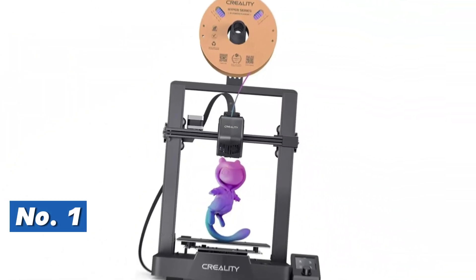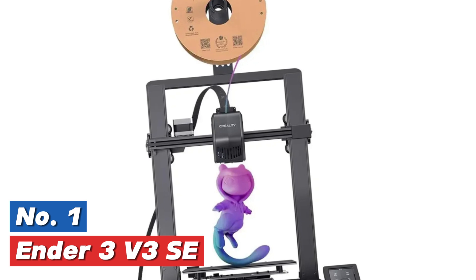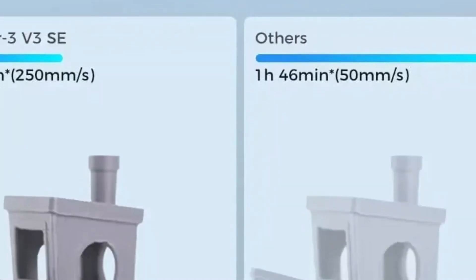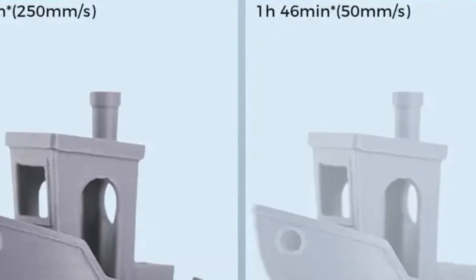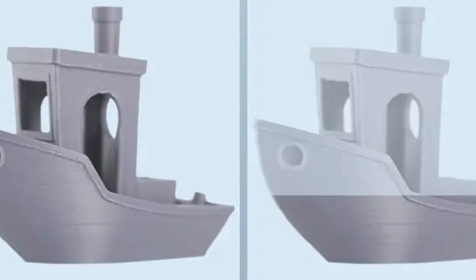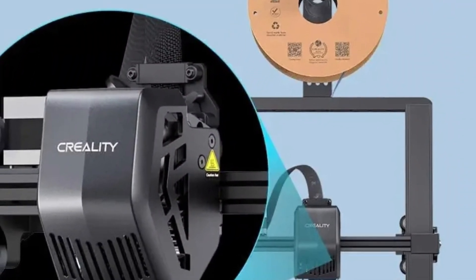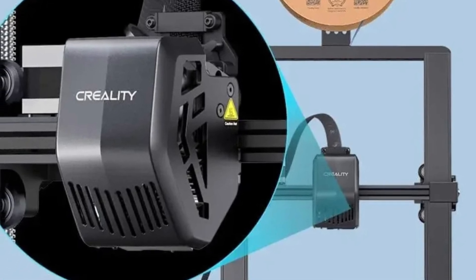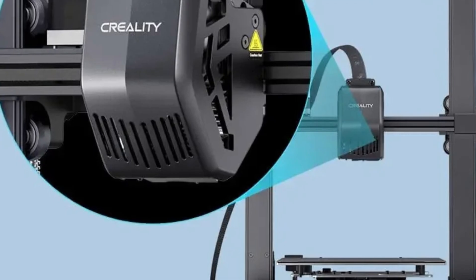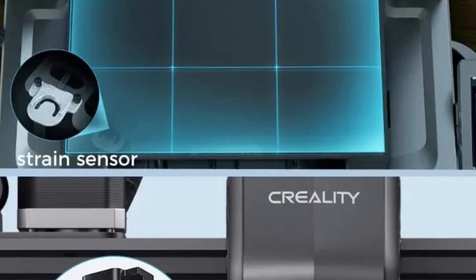The top pick on our list: the Ender 3 V3 SE. The Creality Ender 3 V3 SE offers an impressive printing speed of up to 250 millimeters per second and an acceleration of 2,500 millimeters per square second, outpacing most competitors. This speed helps complete models quickly without sacrificing quality. The printer features an intuitive user interface with motion graphics to show real-time progress, making it easy to monitor. Assembly is simple, requiring only three steps and approximately 20 minutes.